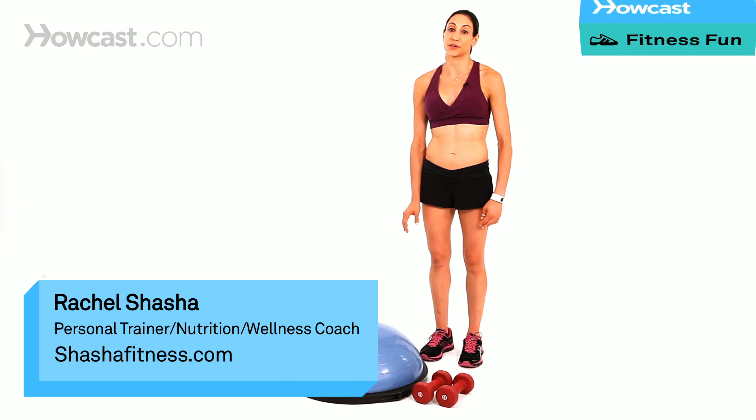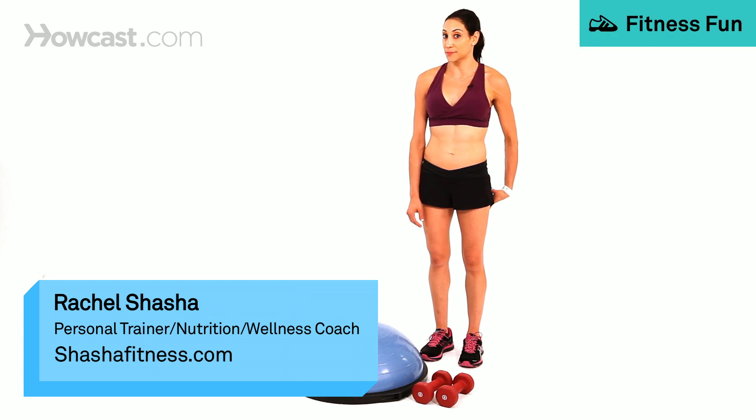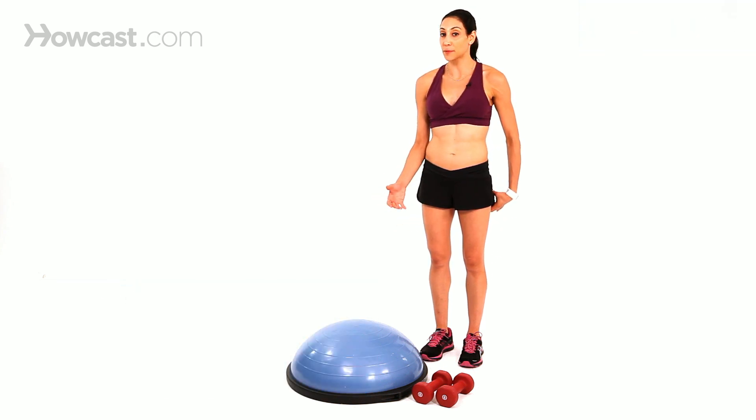Deadlifts are great on a BOSU ball because you really have to isolate your hamstrings, and by having to balance on the BOSU ball at the same time, you're targeting the hamstrings in two different ways.